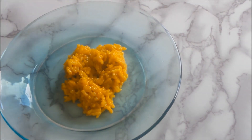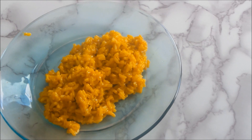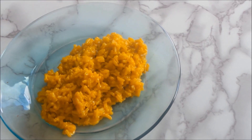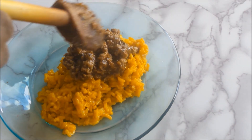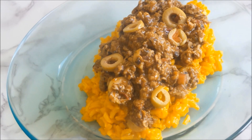Depending on who you're cooking it for, sometimes you can add some raisins, which adds a really nice sweet element to contrast the salty olives. It just kind of depends, but for this recipe I did not use any raisins. As you can see, I have some yellow rice —